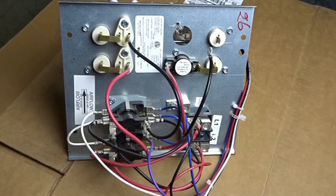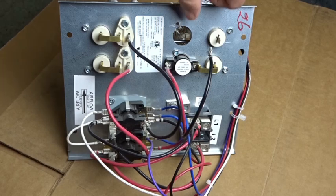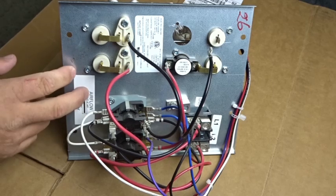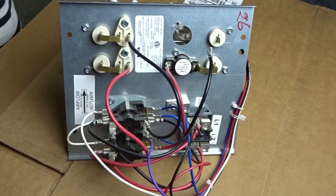We are looking at a heat strip. This is a Goodman heat strip — it looks like it's an HKS model, the kind that goes in their air handlers. They have an HKR model as well that they use for their package units and their older air handlers. Before they had smart frame, they used HKR heaters. There are a few different other kinds that go in package units for Goodman, but this is a pretty common one for this time period.